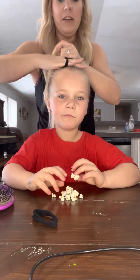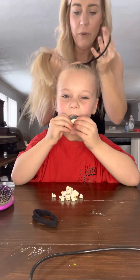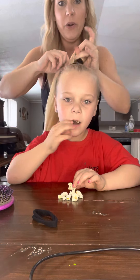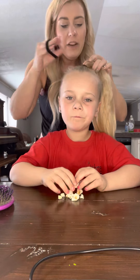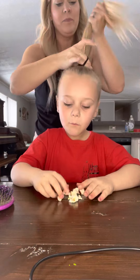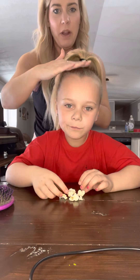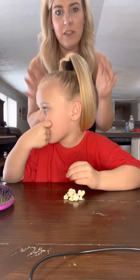I take two ponytails so it's really secure. The worst thing is whenever we have cheerleaders in the practice gym and their hair falls out, so then we have to use up our practice mat time to fix their bow or ponytail. So I would advise you to at least use two big ponytails — just like this. Super high, right on the top of her head. Turn this way. See how high that is?